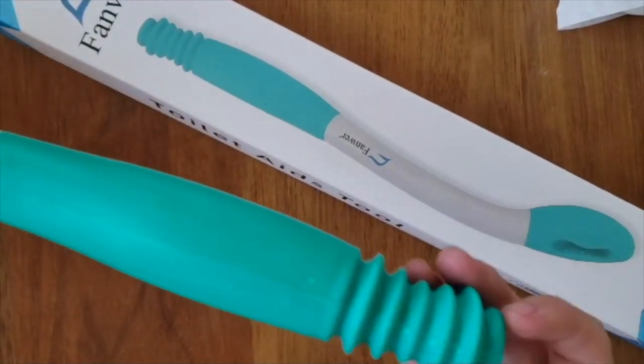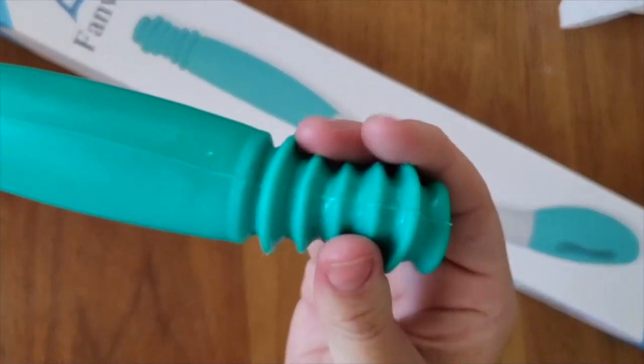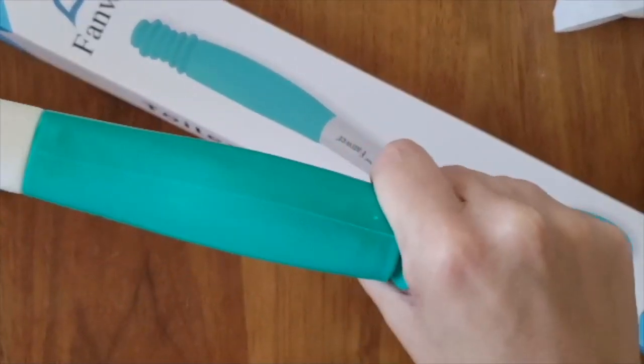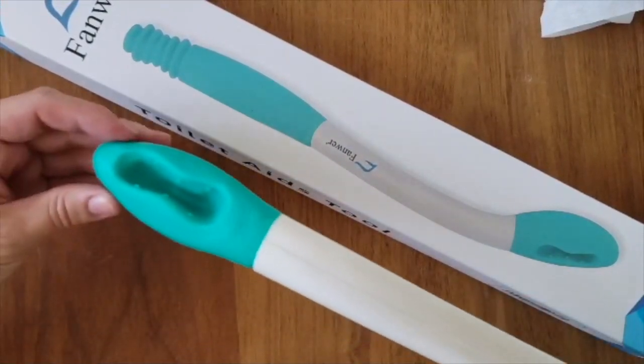Obviously I can't fully demonstrate it for you but I'll just give you a rundown of how it works. Here you'll see that there's this really great rubber grip. It's about 15 inches so it gives a lot of reach if you don't have as much shoulder or back mobility.